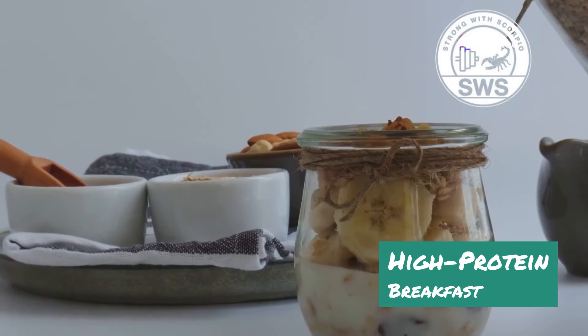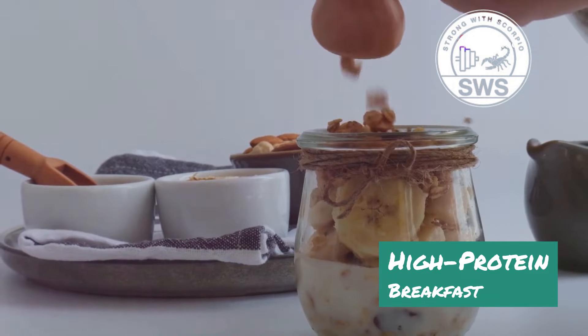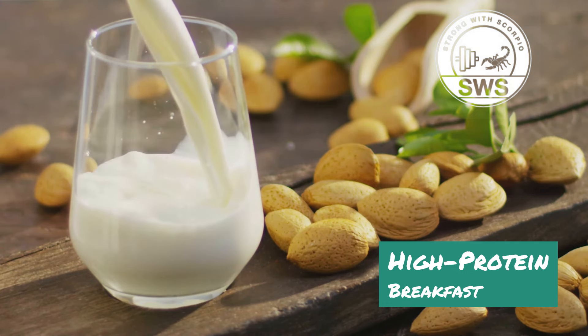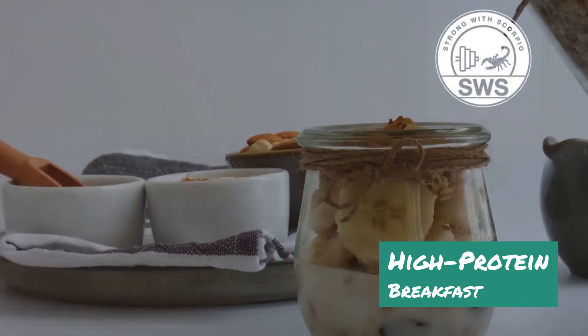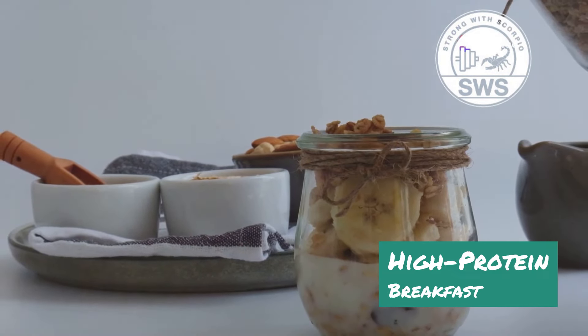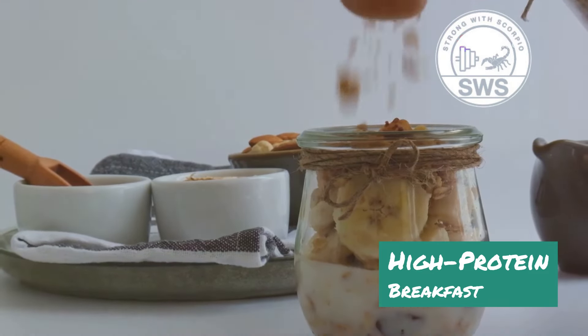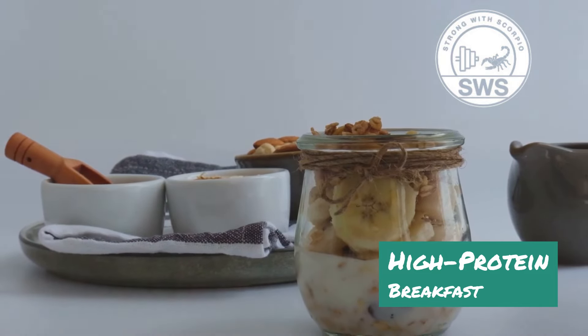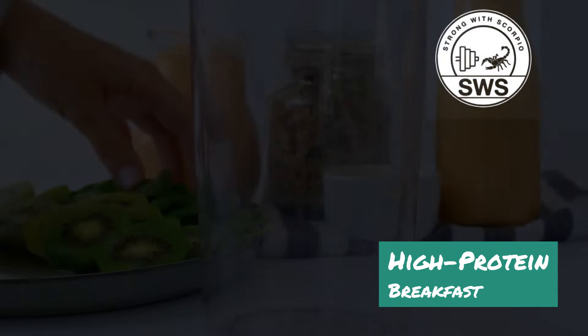The Muscle Building Breakfast Jar is all about convenience and customization. You can use whatever type of milk you prefer — almond milk, coconut milk, or regular dairy milk. The toppings are endless: fresh fruit, granola, nut butter, seeds, and even a drizzle of honey are all fair game. The key is to create a balanced breakfast that provides a good source of protein, carbohydrates, and healthy fats.